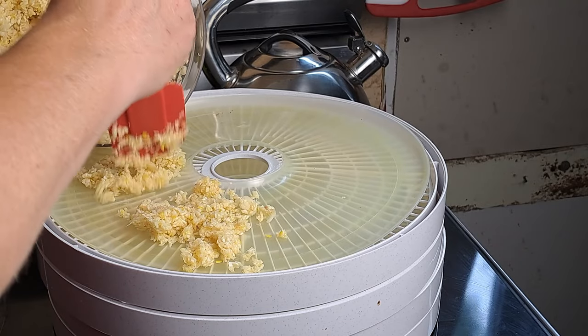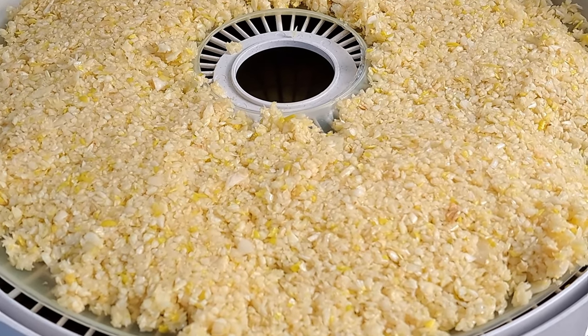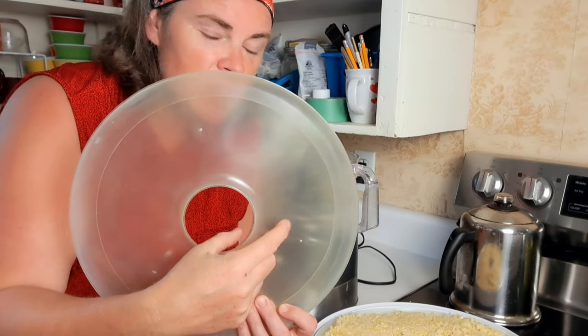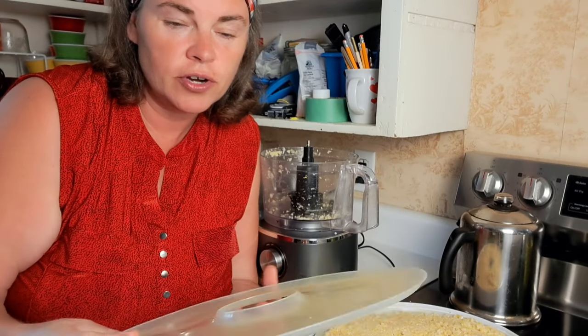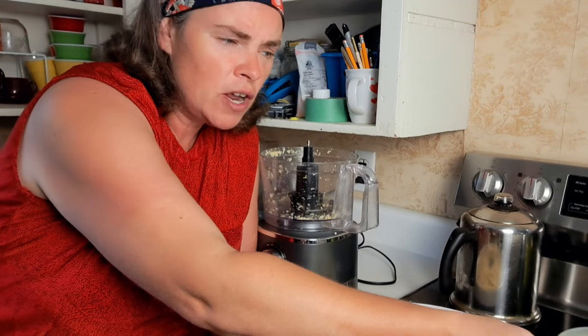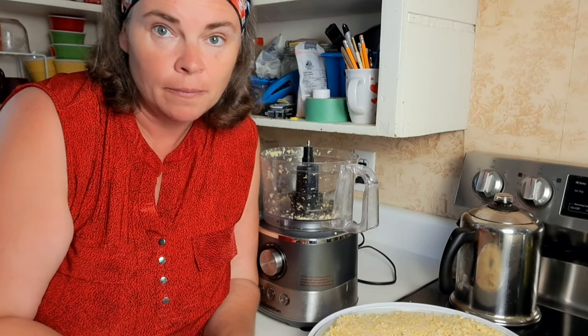I have one tray done and I have a feeling I'm not going to get all of this onto my four trays — it's a little thicker than I'd like. One thing to note: if you're dehydrating garlic you're going to need fruit leather sheets for your dehydrator, because the garlic does fall through the little grooves otherwise. I like to use the fruit leather sheets and it works very well. We'll keep going and I'll bring you back at the end to see how much didn't fit.